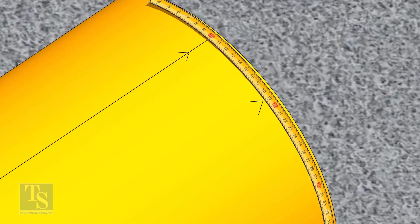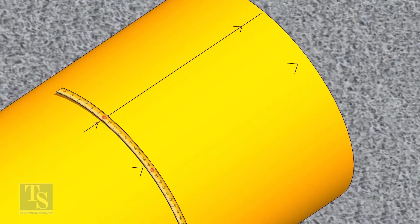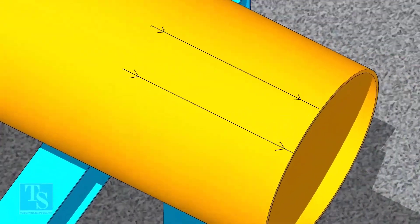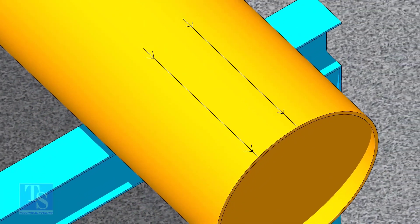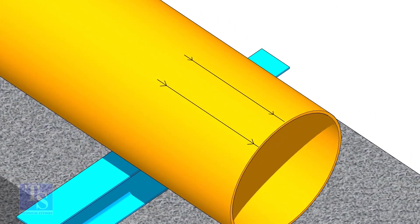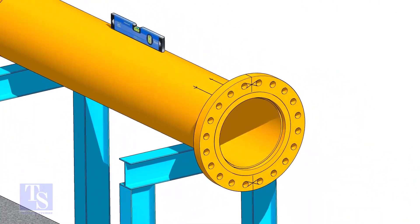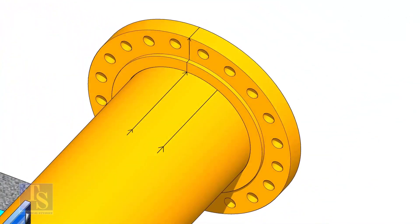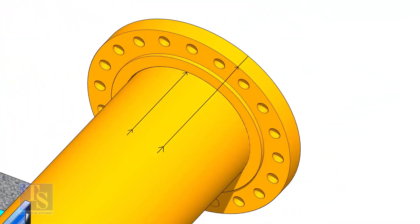Since we are rotating the flange 25 degrees anti-clockwise, mark 88.5mm anti-clockwise on the pipe as shown. Put the flange on the pipe. Rotate the flange until the center line on the flange and the 25-degree line on the pipe come in a line.